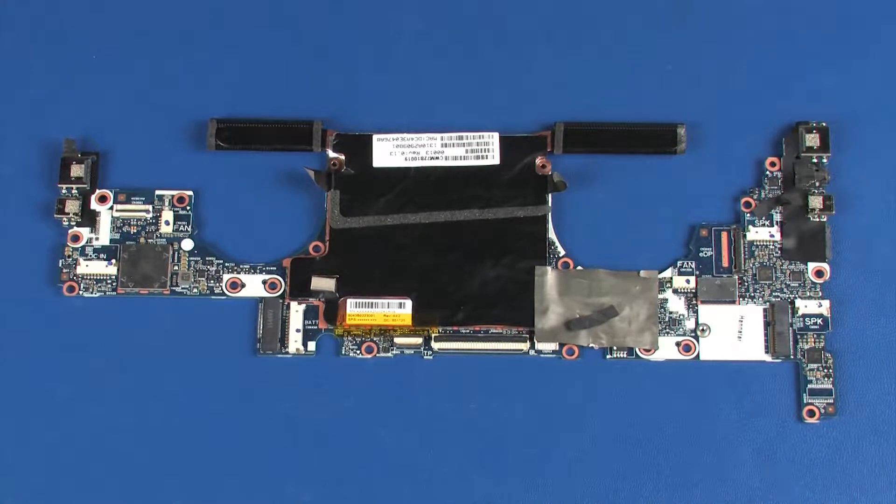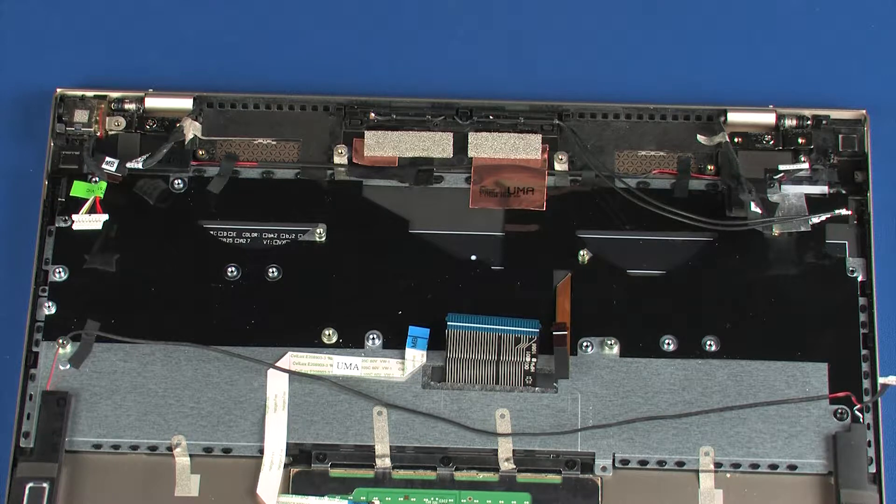Before installing a system board, remove the following from the old system board and install on the new system board: heat sink. Reverse this procedure to install the system board. After system board replacement, be sure to complete post-installation tasks as required, that may include verifying functionality of the notebook, updating the BIOS, updating DMI, and other settings.